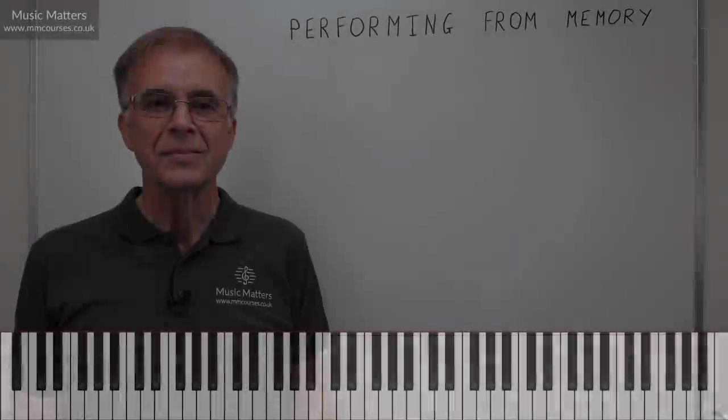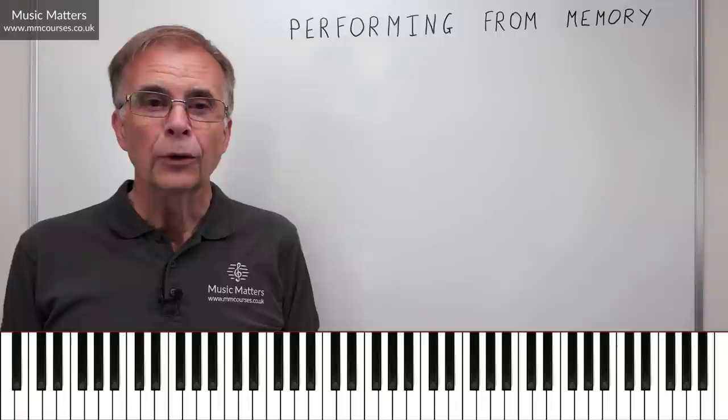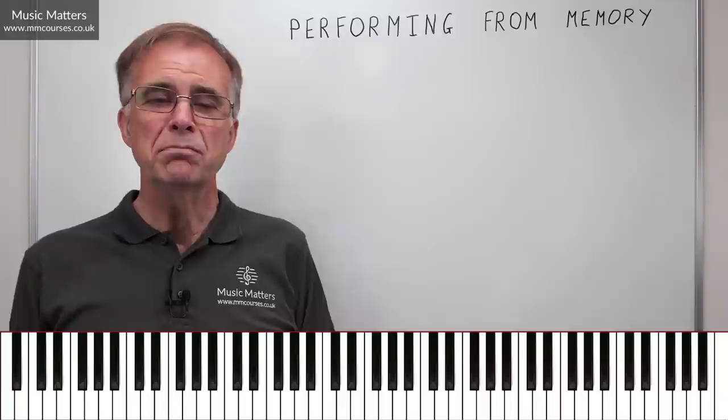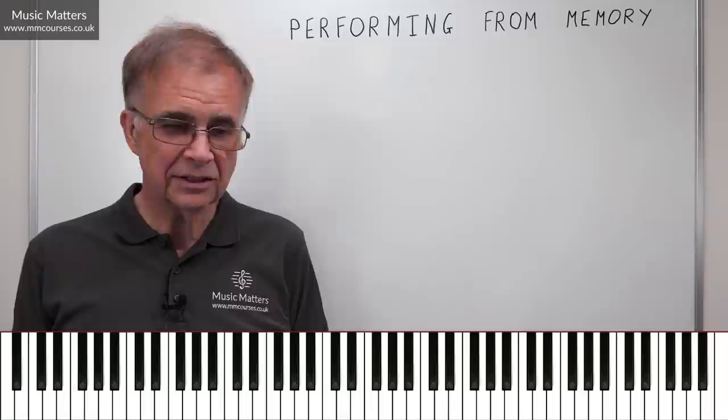Hi, I'm Gareth Green and in this video we're going to have a little think about a topic that vexes many musicians. It's this: performing from memory. Memorising music and performing from memory is something that comes very easily to some people, and to other people it seems well nigh impossible.